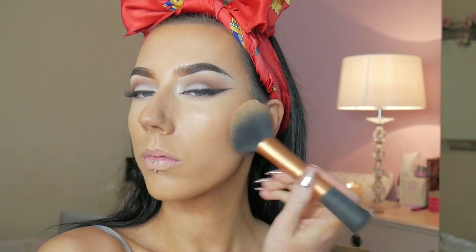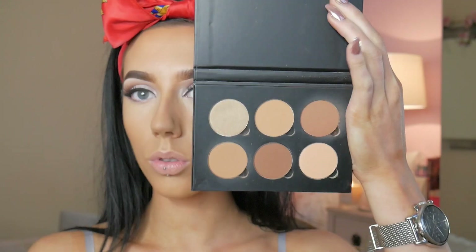And then I'm just taking my Studio Fix powder in NC40 and a Real Techniques powder brush, packing this in all of the areas that I don't want to look too shiny because I still want this look to be a little bit more glowy, so I'm not going to go too crazy with it. And then using my powder contour kit in medium tan, I'm taking the colour Macchiato and popping this on top of where I've contoured and a little bit on the forehead just to give a little bit more definition.